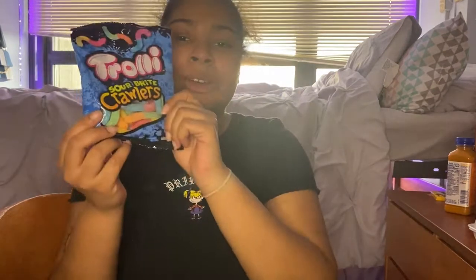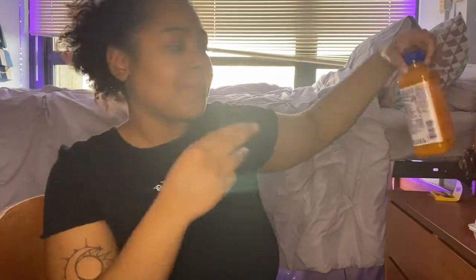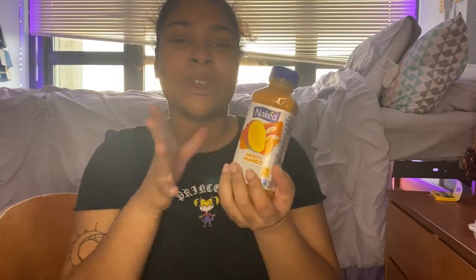We got gummy worms, vitamin water tropical mango, and some Mighty Mango Naked Juice. Mango juice actually helps lower your tolerance so you feel higher — if you eat mangoes or drink real mango juice about 30 to 45 minutes before you smoke, you'll feel like you're off that goofy goop. We also got strawberry banana Naked Juice for later, and water because smoking can sit in the back of your throat.